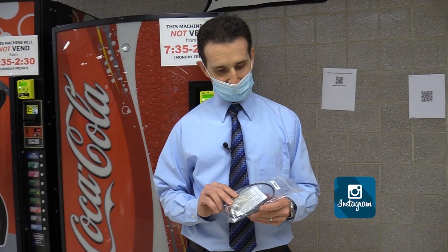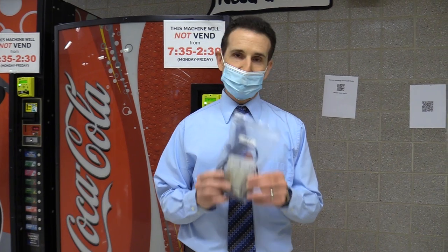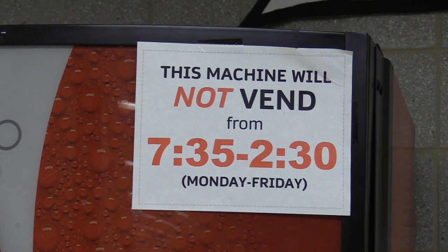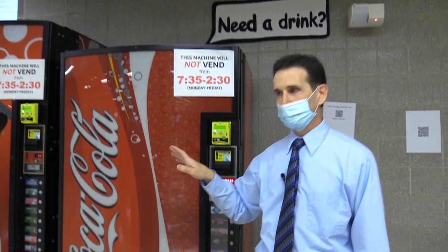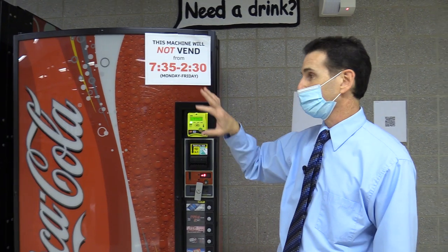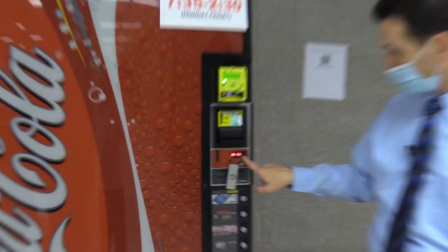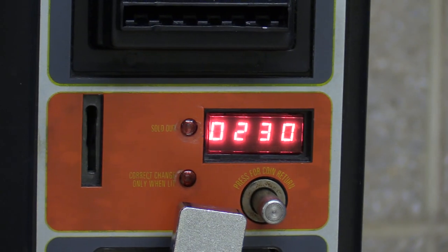In this episode, we're going to install this override switch kit, which I got from Royal Vendors. The machine is currently in block mode because it's in a school. I was told by the school that it can't vend during the school day — too many students were coming down getting drinks. The sign says it will not vend from 7:35 to 2:30. I programmed the machine so at 7:35 it turns off the vend circuit and the display says 'no sale till 2:30.' I also programmed it to turn off the lights so students can see it's not vending.